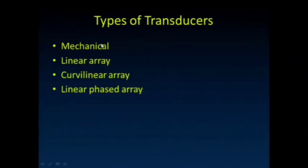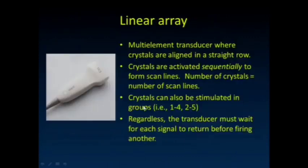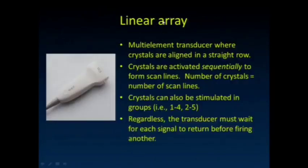There are some different types of transducers: mechanical transducers, linear arrays, curved linear arrays, and phased arrays. There are not a lot of mechanical transducers out there. Some of these old SightWrite transducers actually mechanically rotated the ultrasound transducer back and forth, sweeping it through. The frame rate is somewhat limited by the motor speed at which it rotates.